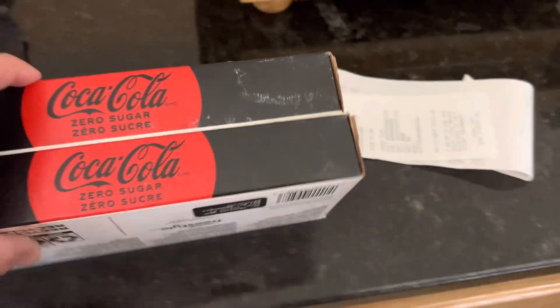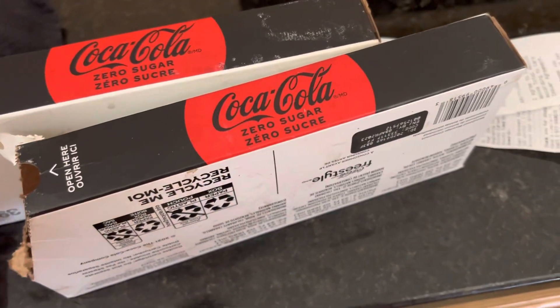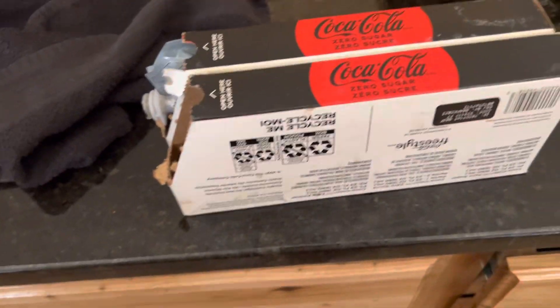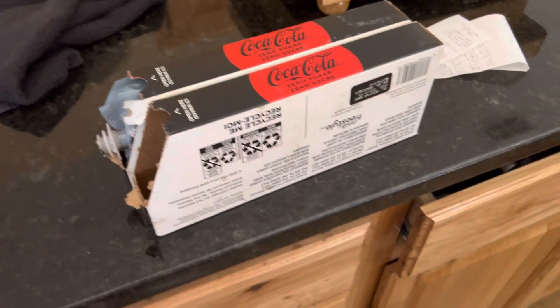Has any of you ever wondered what's inside a Coca-Cola Freestyle machine, how the machine works? Well, this is basically it. When you open the drawer, you'll see at the bottom a bunch of different boxes, like cartridges.